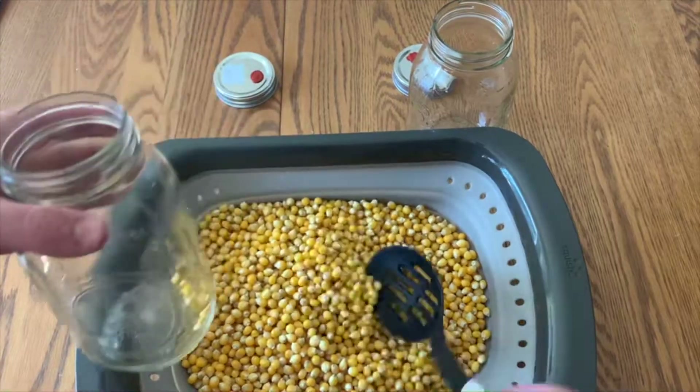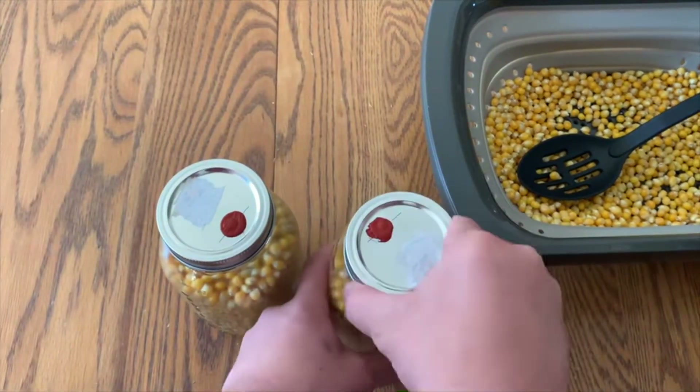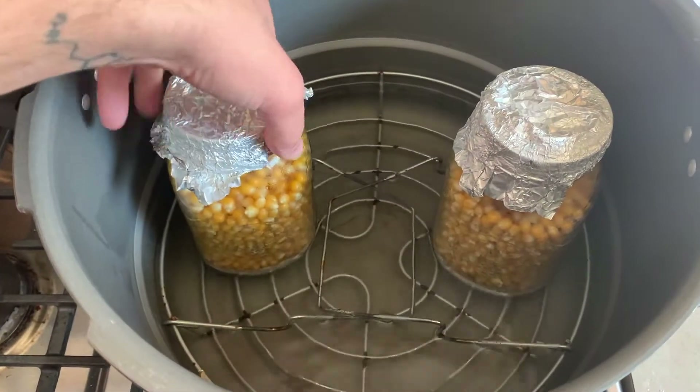Once the corn is dry, you can start loading your jars. You can put a piece of tin foil over the lid and they are ready for the pressure cooker. Pressure cook them at 15 psi for two hours.